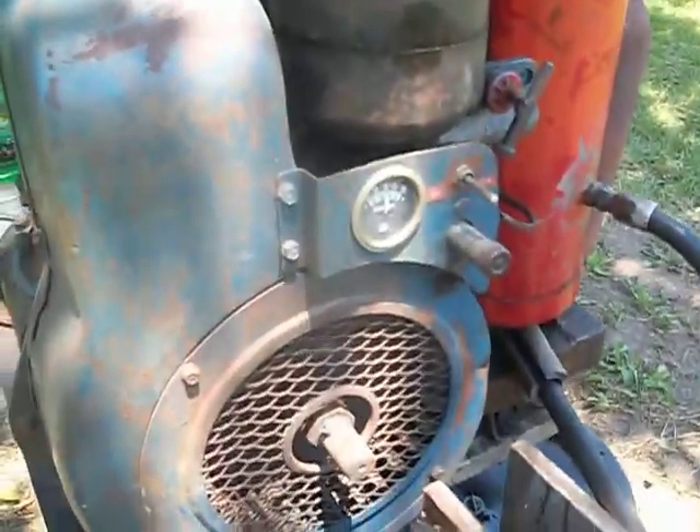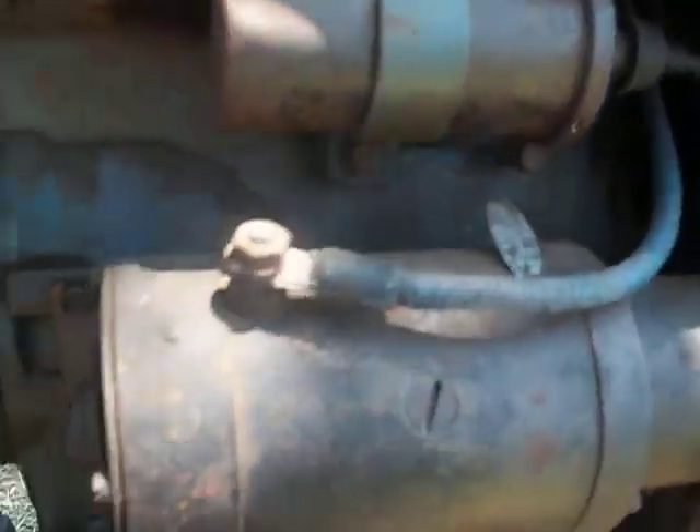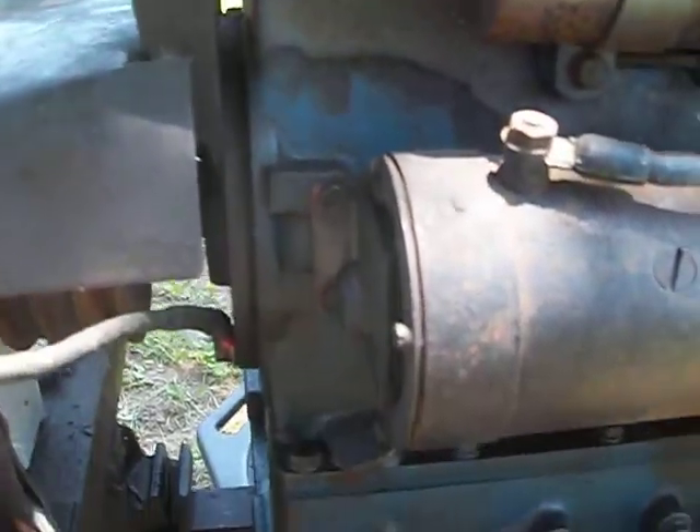The engine is like a machine, like a blue color. It is a, I think a THD — Wisconsin THD — it has a starter on this side.